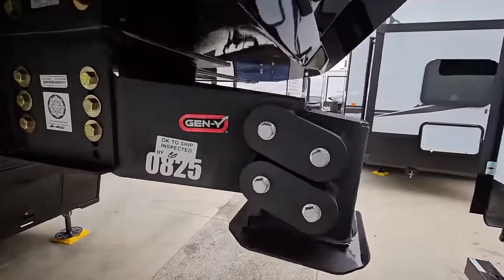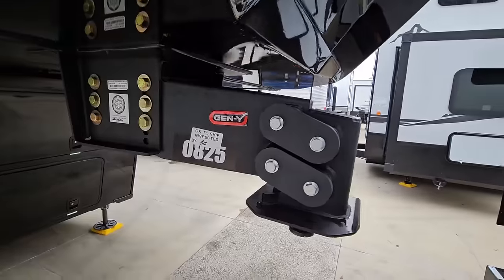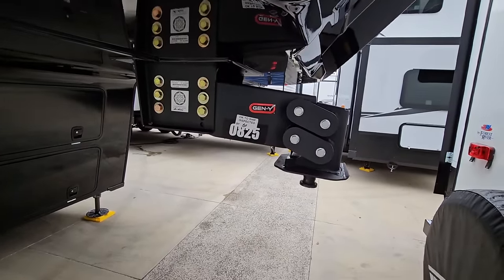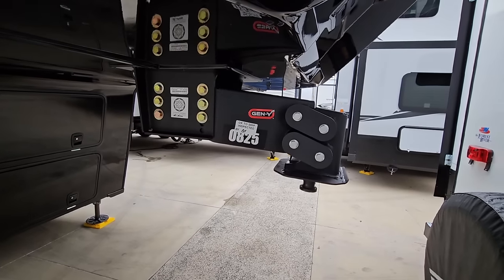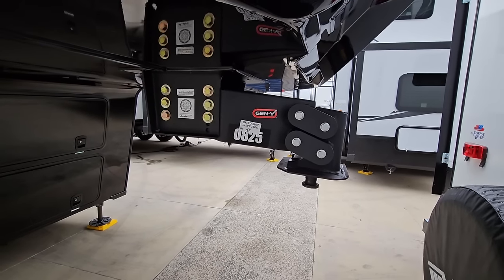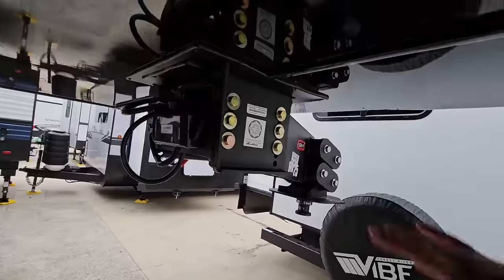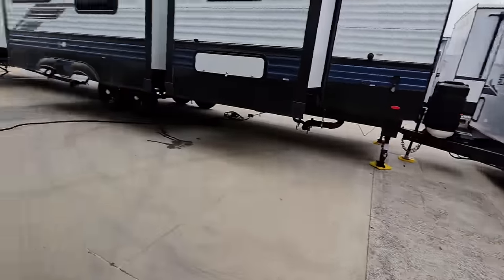We have our Gen Y Executive Torsion Flex pinbox up here. They are one of the few manufacturers that not only installs Gen Y pinboxes, but also warranties them for their units. That's something you definitely want to be aware of if you were looking at Brinkley. They fully back up their RVs and they've done some really great independent testing with this pinbox to make sure that it is safe for use on their RVs.